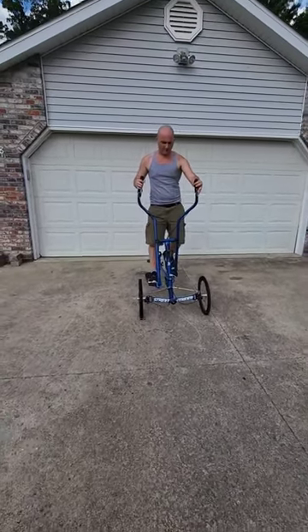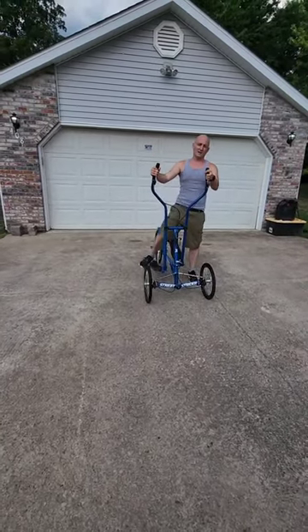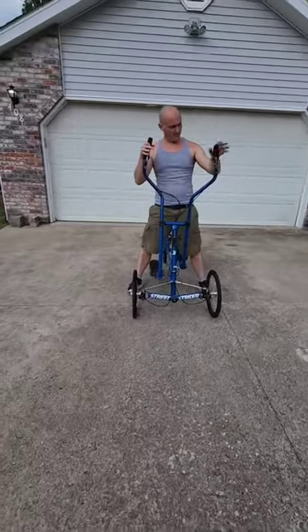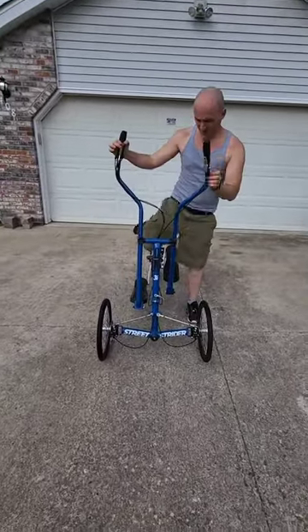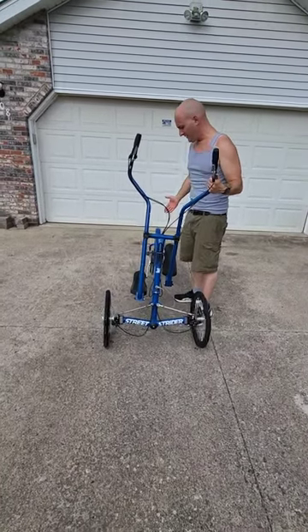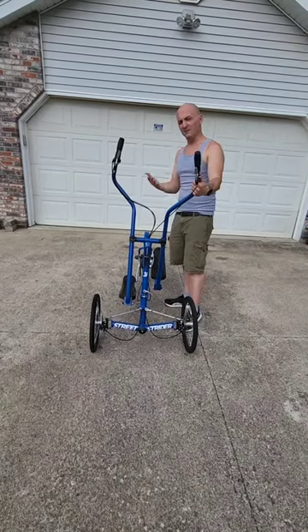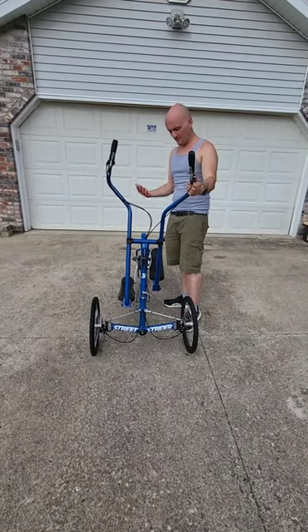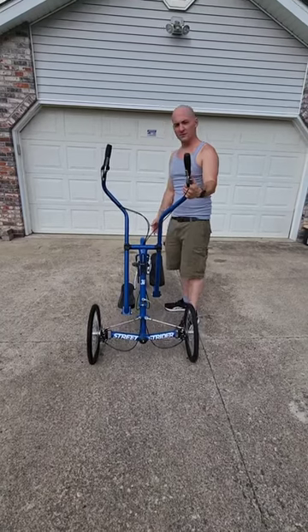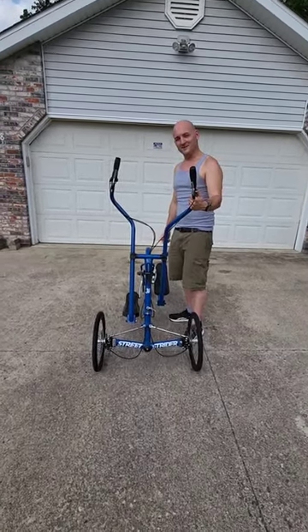I'm not going to do a whole long video going out on the road. You're welcome to come check it out, ride it, and try it all out. It's in like-new condition and ready to go. I'm going back to a more traditional bike now that I've rehabbed my knee, so I hope this video helps somebody out. Thanks for watching, have a great day!